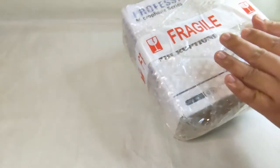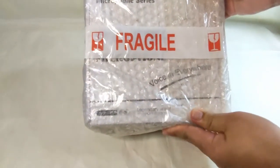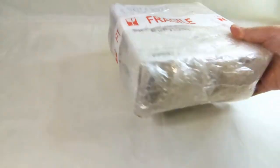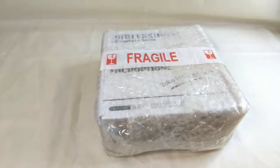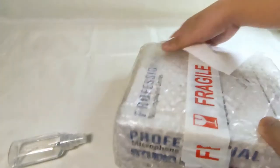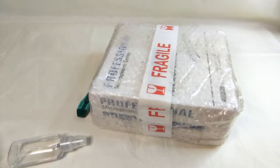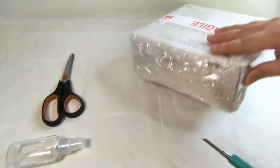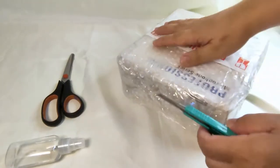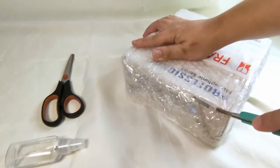The packaging says it's fragile so hopefully the courier took care of it. As you can see there's only bubble wrap and then the box. Of course for anything fragile you need to make sure it's safe, so let's spray some magic alcohol on the item and then we're gonna need our magic cutter — be careful not to cut yourself and not to cut the item as well.